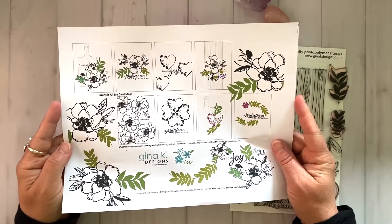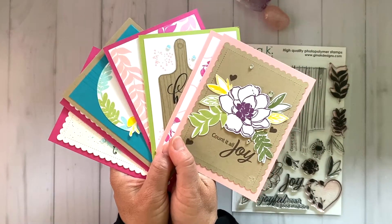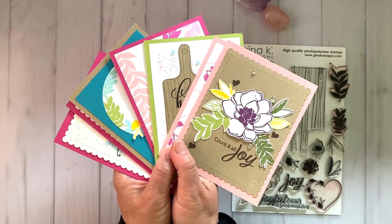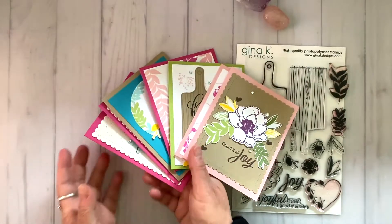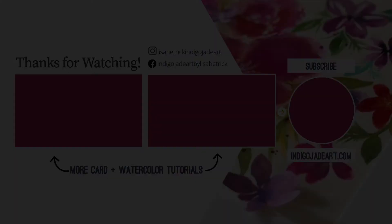I hope you enjoyed today's inspiration and stamp set reveal. I will be sharing more card tutorials over the next few weeks using this set to help inspire you. All of the links for this new release can be found below in the description. I can't wait to see what you create. Thanks so much for watching — please consider sharing the joy by liking this video and subscribing to this channel. I'm sharing more card and watercolor tutorial videos for your inspiration right here, so come on in and take a peek. I have a lot to share and I'll see you next time.